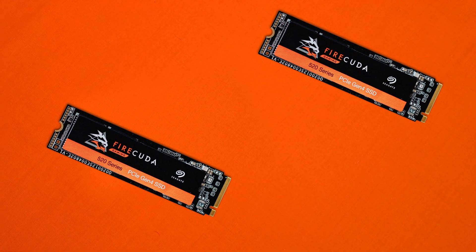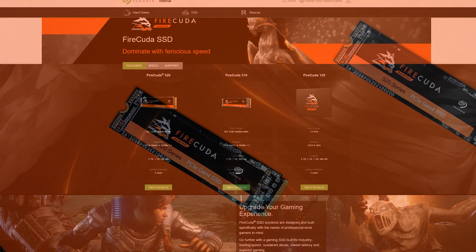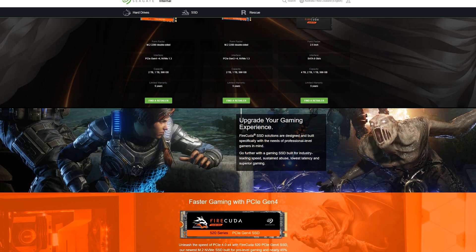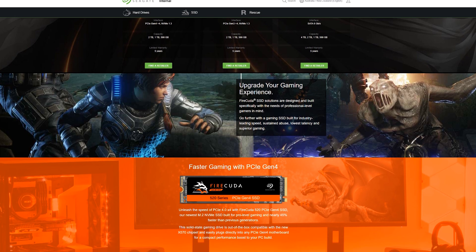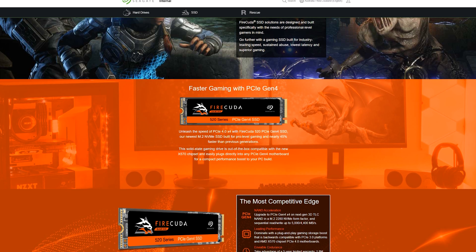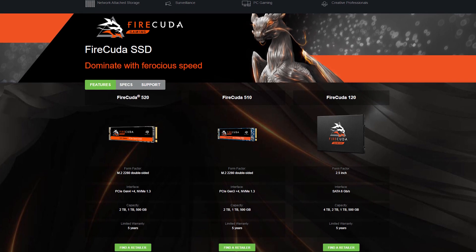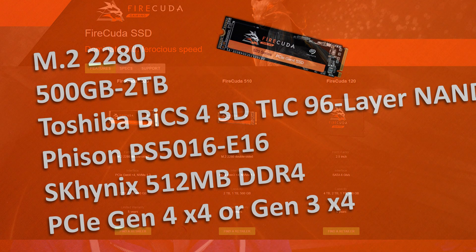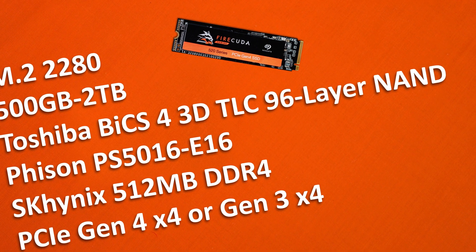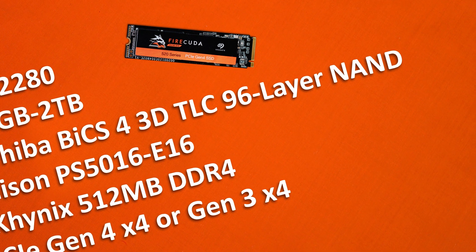This drive comes in two different options: the 510 series and the 520 series. The 510 series is still a solid offering, and not everyone is going to rebuild their computer just for slightly better performance. The 520 is PCIe Gen 4, while the 510 uses PCIe Gen 3, hence the lower speeds. Do make sure your motherboard supports fourth-gen PCIe Express SSDs. In terms of specs, the 520 we have here today is looking at 5 gigabytes per second on reads and 4.4 gigabytes per second on writes, with sizes from 500 gigabytes up to two terabyte options.